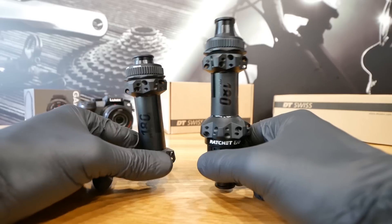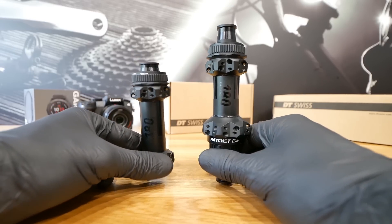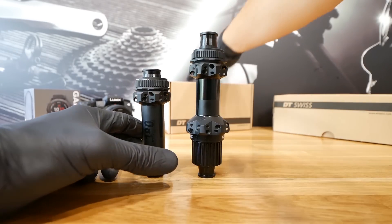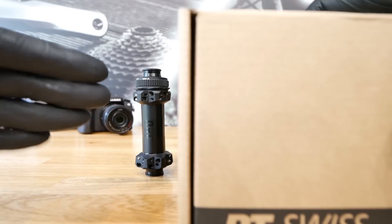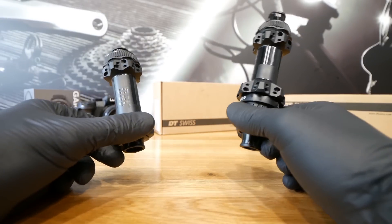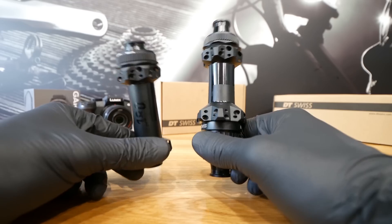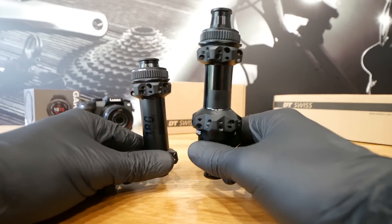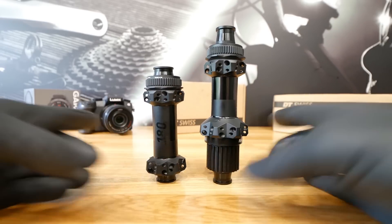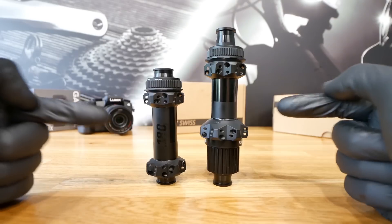I hit a concrete edge — riding fast, boom. I tore my tire completely, but nothing happened to the wheel. There was just a scratch on the surface of the rim edge. Really high quality. DT Swiss, you are doing a great job. We've been using your components for many, many years, which is eco-friendly.